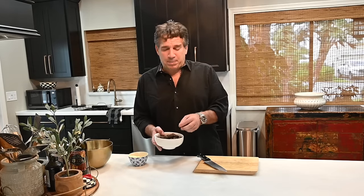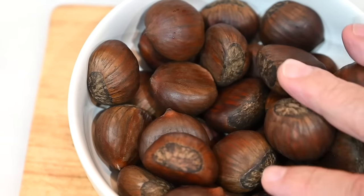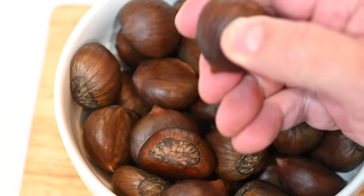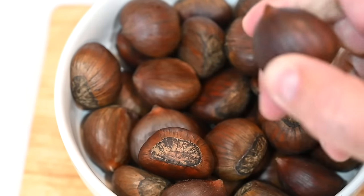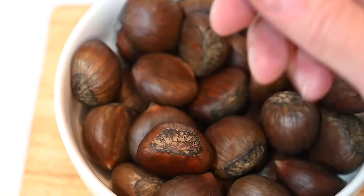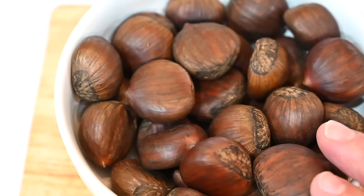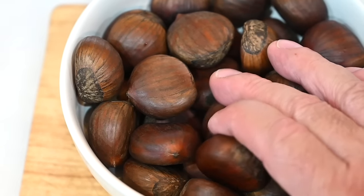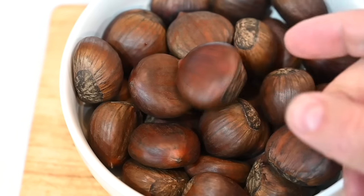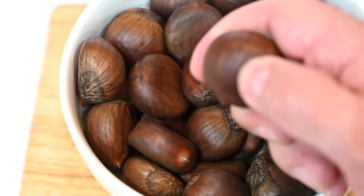First thing you want to do is get some chestnuts. I've got about a pound here. A quick way to check if they're healthy: one, you want them nice and shiny — I already rinsed them off, so I'd encourage you to rinse them too. Second, when you squeeze them you don't want a big gap between the nut inside and the shell. You don't want to see them crack, splinter, or dry out. These are fresh and in perfect shape.